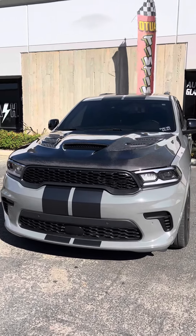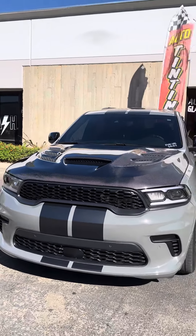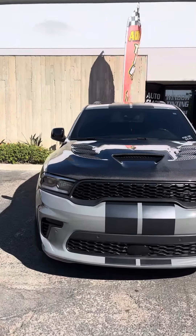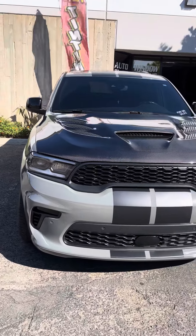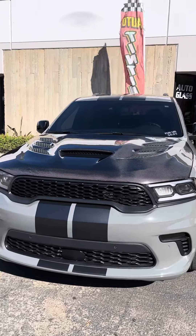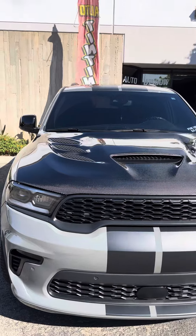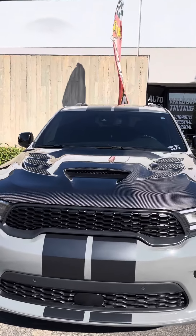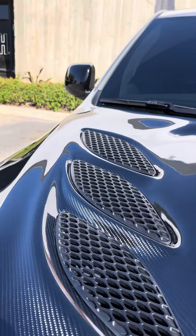Just wrapped up the Durango hood installation — carbon fiber looks really good. We lined everything up nicely, and that's what takes most of your time, trying to line everything up and make sure everything looks good. Installing the air vents is not too bad.